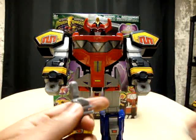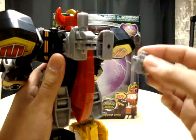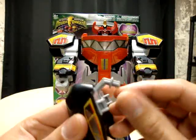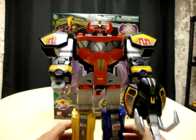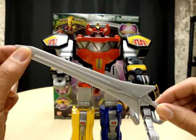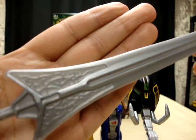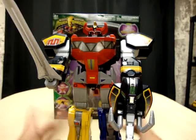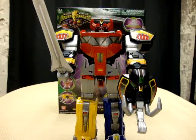Take the Pterodactyl, fold the head in and fold the wings in, then plug it into the legs where it forms the chest. You can take the guns and plug them into the back of the Mastodon's feet for storage. Take the Mastodon head and plug it into the hand — he can use it as a shield. And of course, most importantly, he has his Power Sword, which is made of soft plastic but still has nice detail. Plug it into his hand, and there it is — the Megazord in all its glory.